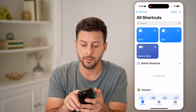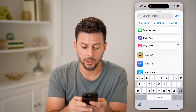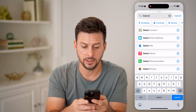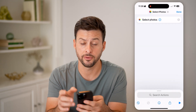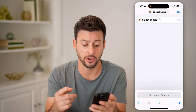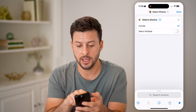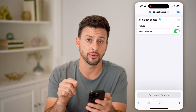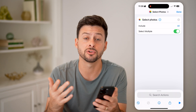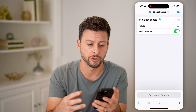Now we're going to create a cool shortcut. Tap on the little plus at the top right. On here, we're going to first type in 'select photos.' Essentially, we're going to first select some photos, and then after we do that, we can drop down and hit 'select multiple.' So we want to select multiple different photos as the first step — these are the ones that we're going to combine into a collage or merge.